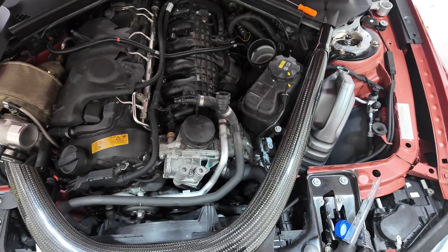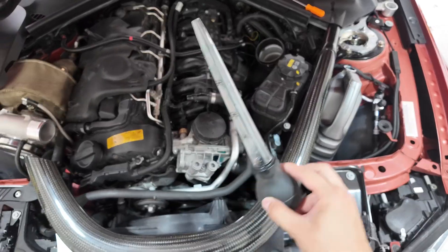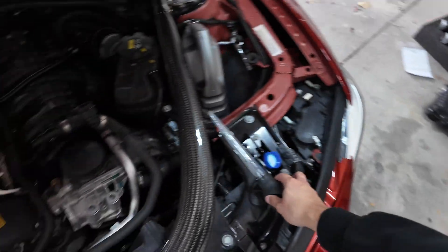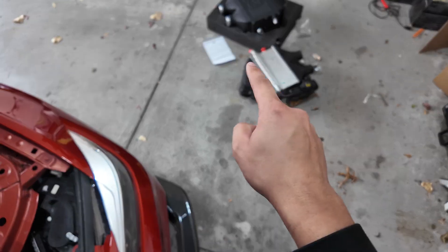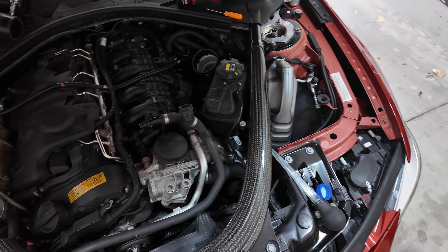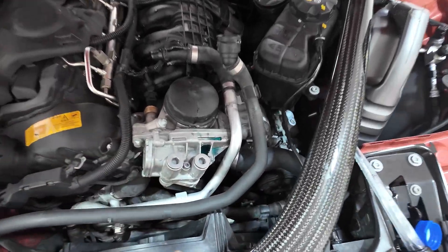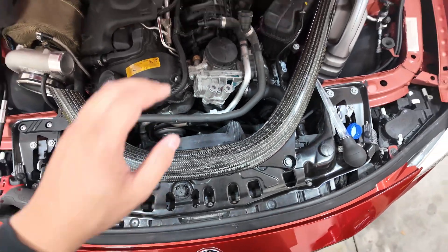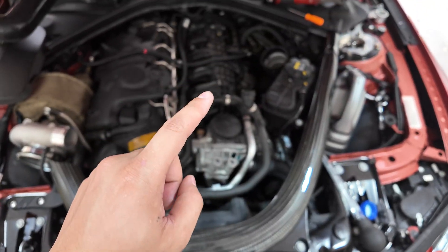We got the stock charge cooler out. I sat here with a turkey baster and siphoned as much as I could out of the reservoir, and when I pulled the lines I immediately capped off the other two ends using the caps that came with the CSF cooler. That made it spill very little coolant — a little bit here and there but for the most part it's not too bad.